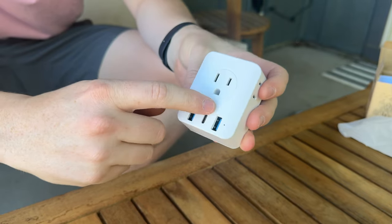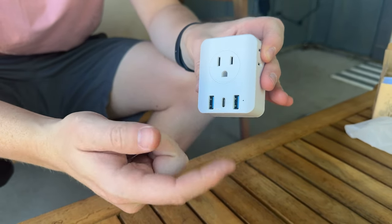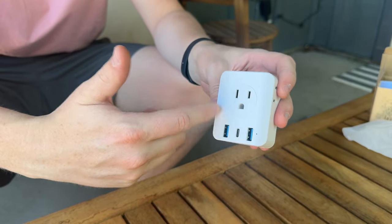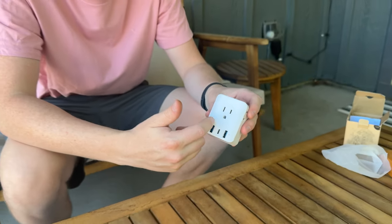It's really handy that not only do you have the US port, but you also get three USBs. So if you're trying to charge your phones, watches, or other devices, you could charge them and plug your computer into the wall all at the same time, while having the European port on the back.